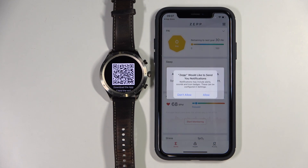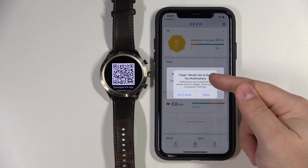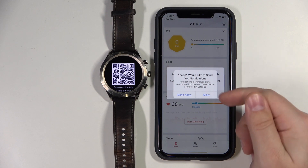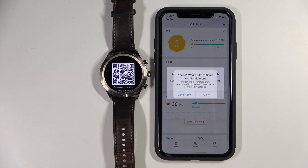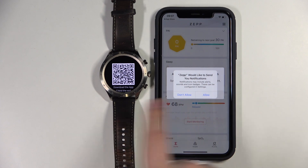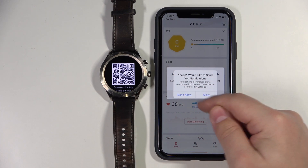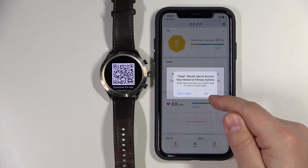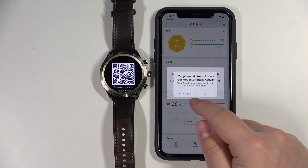Now we can allow some permissions like permissions for notifications — basically we can allow this app access to notifications. You can allow it or deny it. If you want to get notifications on your watch from your phone, you need to allow it; if you don't, you can deny it. I'm just going to allow it. Here we can allow the permission for fitness and activity. So if you want to track things like heart rate, blood oxygen, and stuff like that, you need to allow the permission. If you don't want to do it, tap on don't allow.